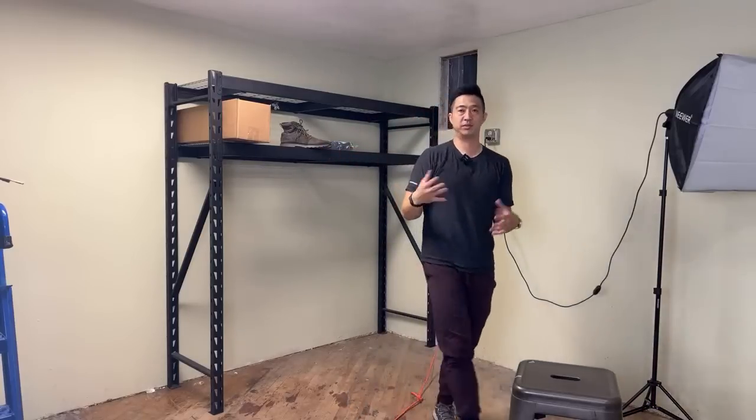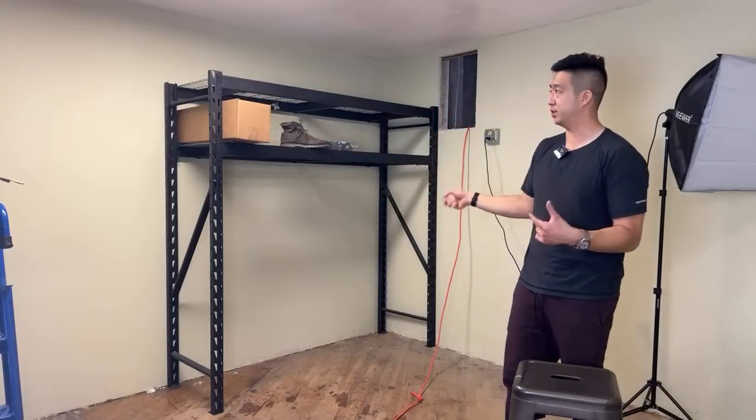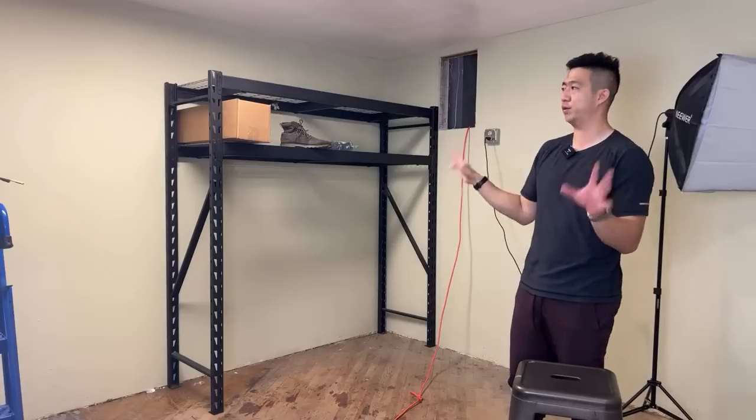Each one of these racks holds 500 items and there's enough room in here to have four full racks, so 2,000 items. If I sell half a percent a day, that's 10 items per day times $20 profit. That's like 70-something thousand dollars a year profit pre-tax. That's the whole point of building this system.